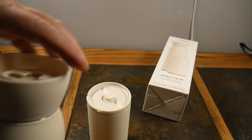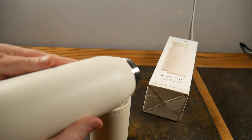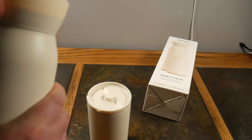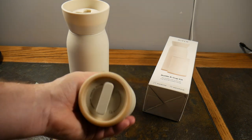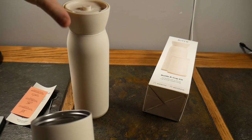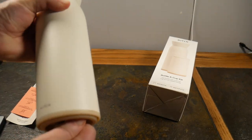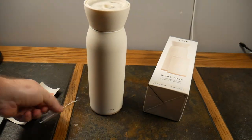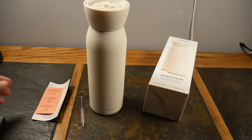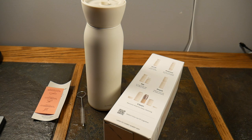The lid comes right off, and you can see the double-walled insulated, leak-proof lid. Then you just screw it back on, and you've got your cup as well. When you're done, you simply unscrew it — it magnetically snaps right on top, doesn't come off — and stow away your little secret. It also comes with a little bottle cleaner, a care guide, and some information about it. And it's available in several different colors, I think four or five.